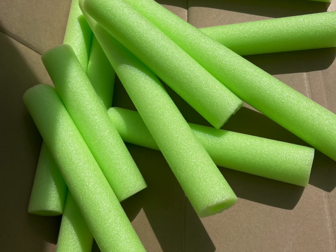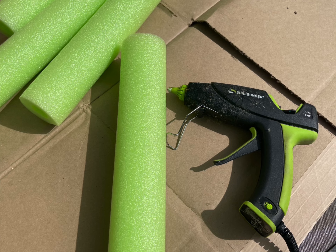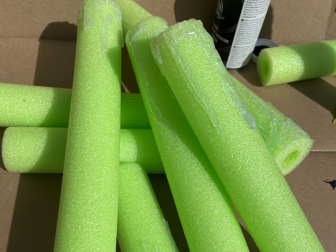You want to first cut the noodles to different sizes. Use the glue to make fake wax. Just make sure not to burn the styrofoam noodle.